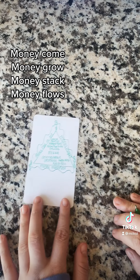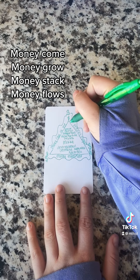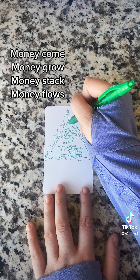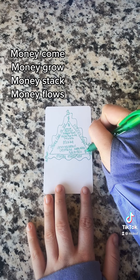Then we're going to put three little dollar signs in the triangle at each point, again going clockwise.